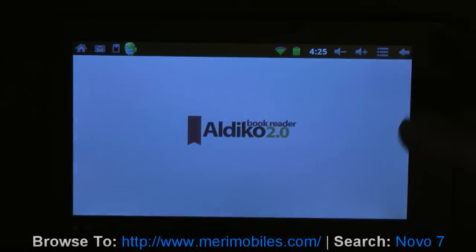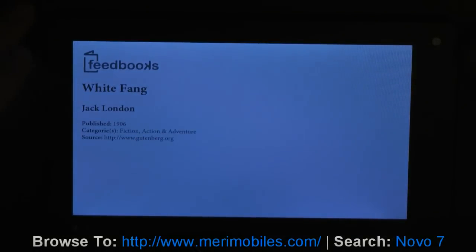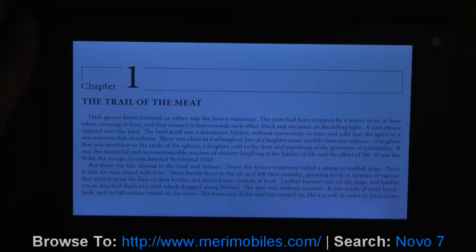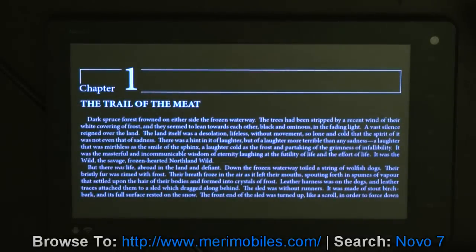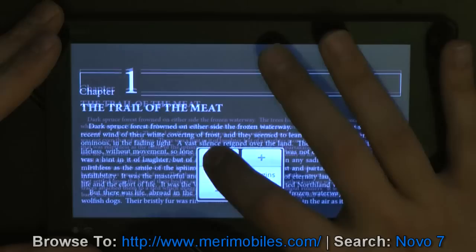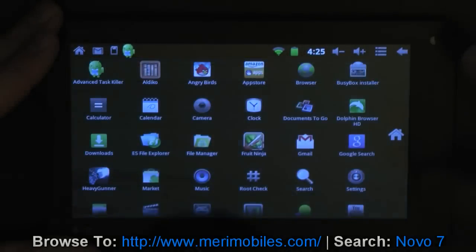In terms of e-books, you can install Aldiko. White Fang is already installed. As you can see, right now it's set with white background black text. You can increase the font size to make it easier to read. You can also set day-night mode so it's easier to read at night without straining your eyes. Increase the font - there you go. So e-books are covered, you're great to go there.